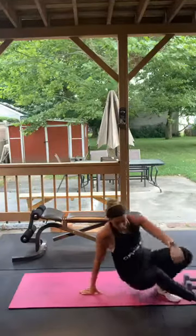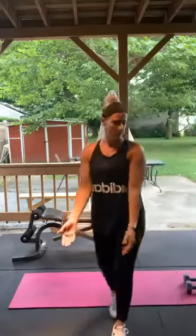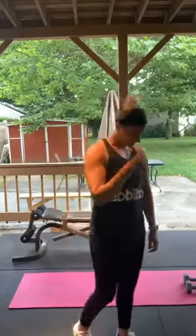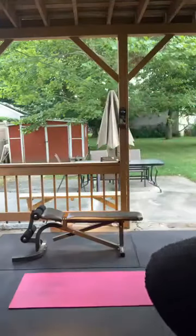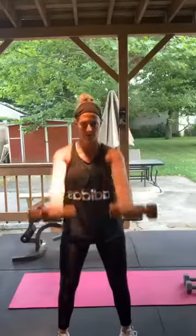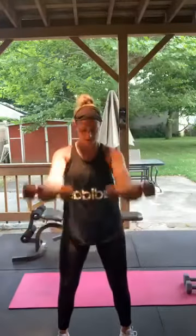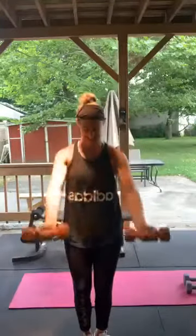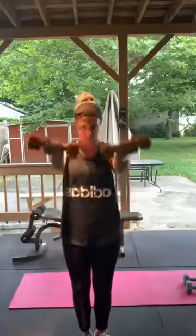Underhand front raises — palms facing the camera, coming up. If that's too much, single out the arms, just do one on each side. Let's do some eights here. Here we go — all the way down, all the way up. 1 through 15. Good job.